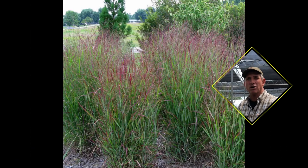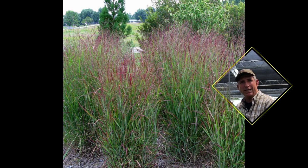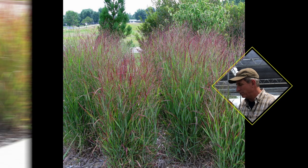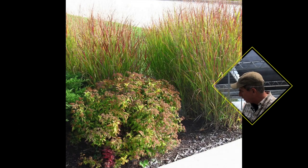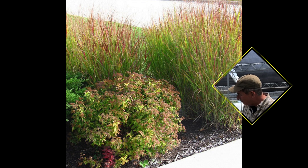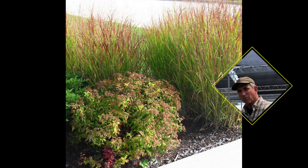I really like to see these up here on the east coast and also the northeast part of the United States, but it would also work in Europe — Britain and all those areas on the same latitudes. Shenandoah switchgrass has kind of a blue-gray foliage and stems, very upright, erect, and stiff.